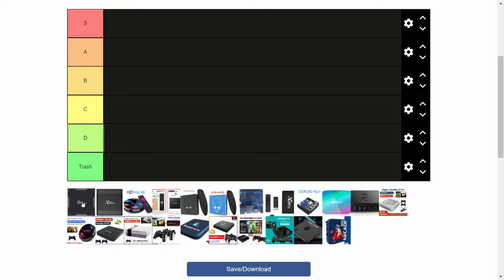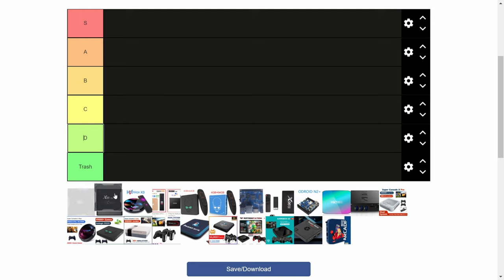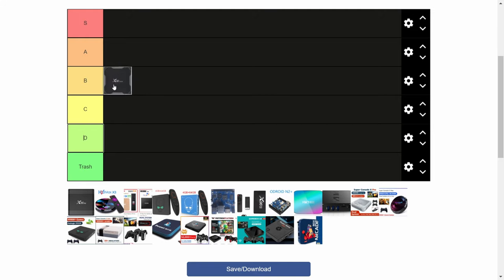First up is the X96 Max Plus. This can be had for as little as $30, looks pretty nice, and it gets a little hot. Two USB ports, and it can run all systems up to PS1 and Amiga full speed. It'll be hit and miss with N64, Dreamcast, and PSP, but these games will be playable with frameskip. All of the 905X3 are very similar in this regard, and we're going to give this a B.